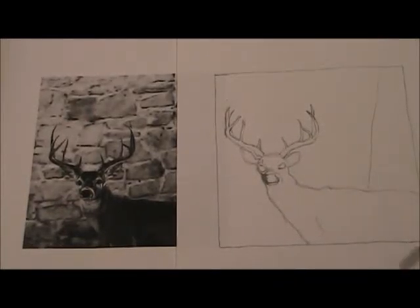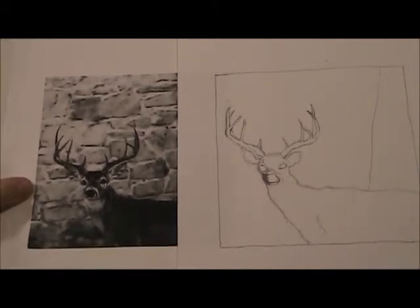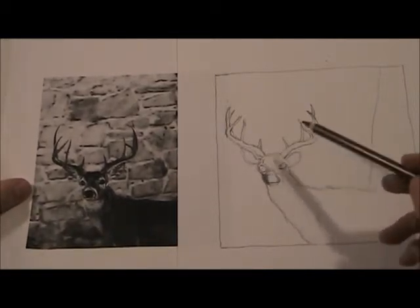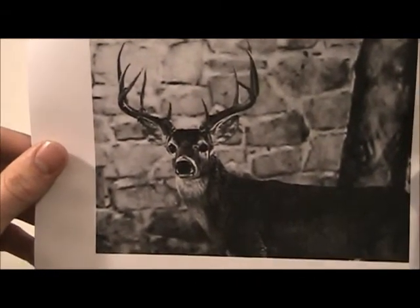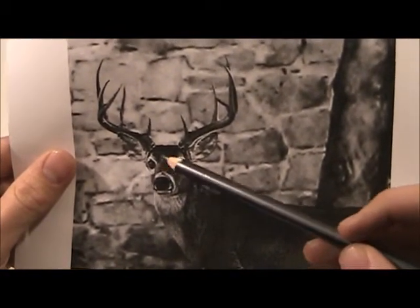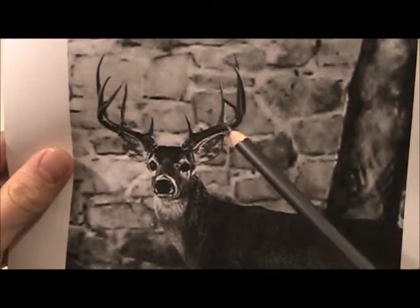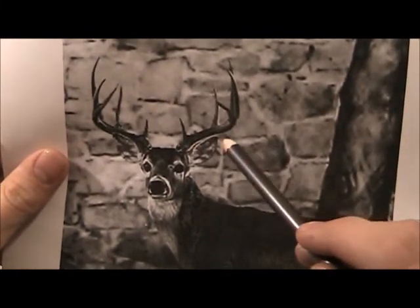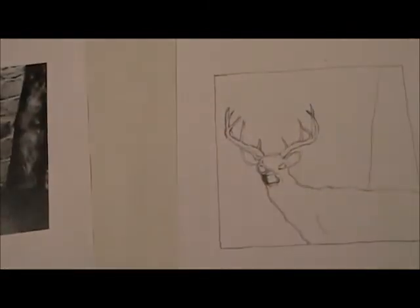Here's another video — this time I'm going to draw a deer. I already drew the outline, and the point of this video is to show you some of the more detailed areas, including the fur, the nose, the eyes, the horns, inside of his ears, and all those little details. I'll also show you how to create the look of actual fur.